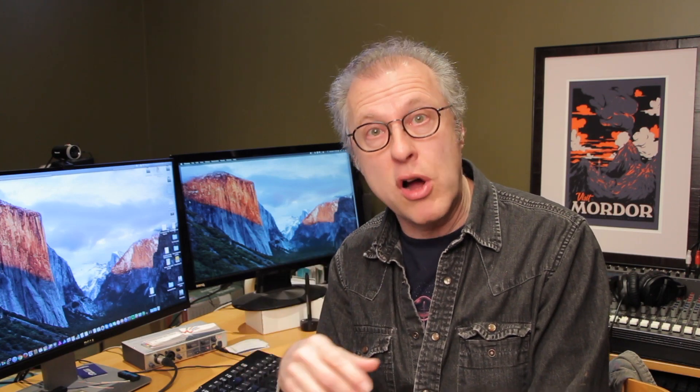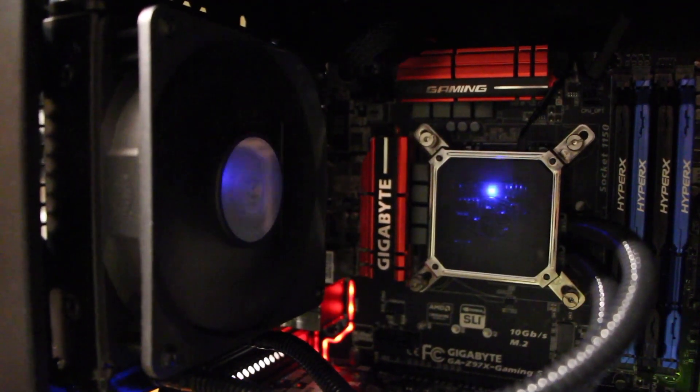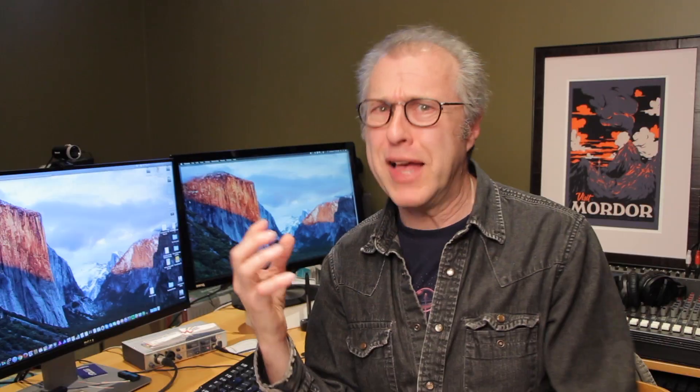The other advantage is that I can put in whatever parts suit my needs. As a content creator, I wanted a robust graphics card, a really powerful CPU, and a big beefy power supply — and you can't do that by buying from Apple, but you can if you build it yourself. In this case, I've got an Intel 4790K overclocked, a Sapphire R9 280X graphics card with lots of cooling, a water-cooled CPU cooler, and a Corsair 750W power supply.